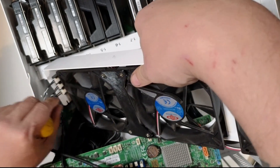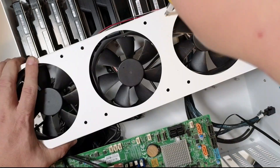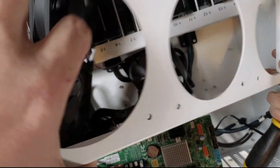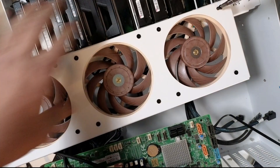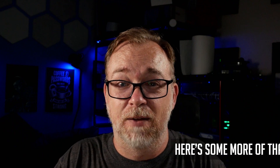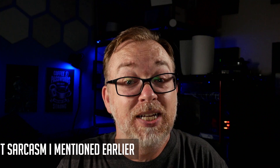Installing the fans was a pretty straightforward process because of the attention to detail that went into the HL-15's design. After I got the first three fans installed behind the drives, I managed to again not record the installation of the three intake fans on the front. Do you guys understand the level of video production professionalism you're witnessing here? It was definitely a humbling experience for me.